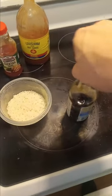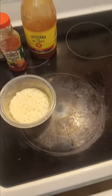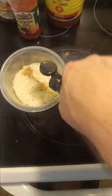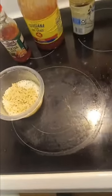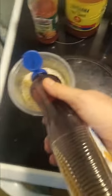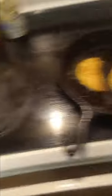All right, the rice is done, sitting there doing its thing. I normally would be using a tripod but I didn't feel like messing with one. Let's throw some soy sauce in here, a little soy sauce, a little bit of sweetener. Chicken's going good.